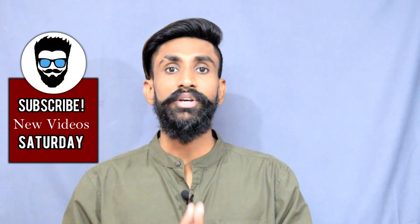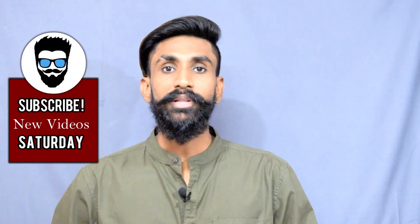So this was it. I hope you liked the video — if you did, please press that like button and share this video with a friend who has a curly beard. I will see you in the next video. Take care!